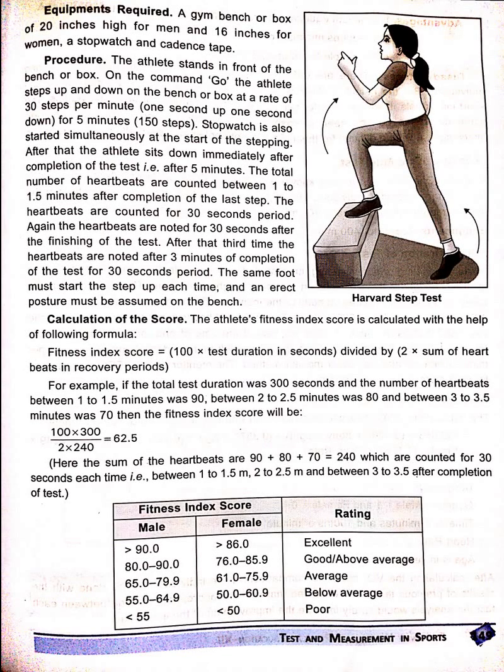Equipments Required: A gym bench or a box 20 inches high for a man and 16 inches high for a woman, a stopwatch, and a cadence tape.